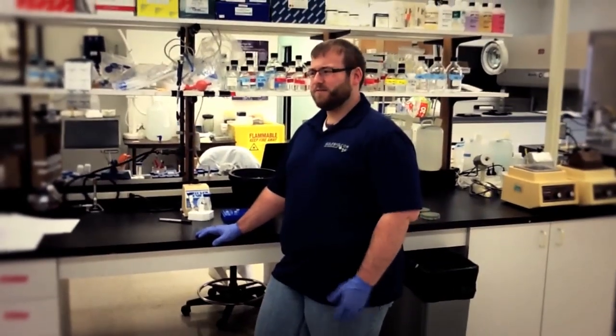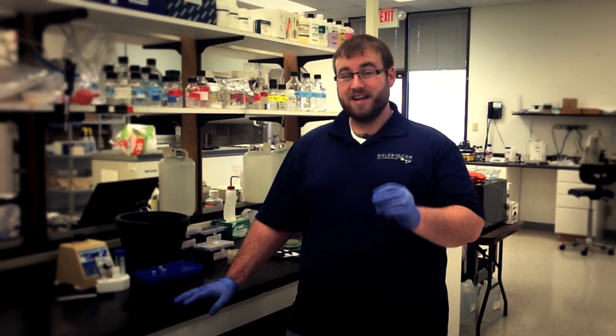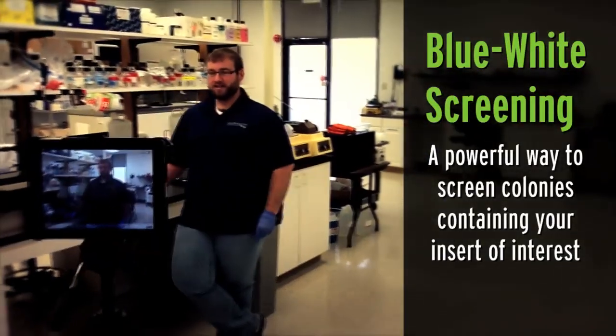Even though it was first done in 1973, restriction enzyme digestion and ligation of DNA into a plasmid vector still has a prominent place in today's molecular biology lab. Unfortunately, even though it's been around for a long time, it's not entirely foolproof. Today we're going to go over an easy, visual way to confirm that the bacteria you're using have been successfully transformed with a plasmid containing your specific insert. That's done with a technique called blue-white screening.